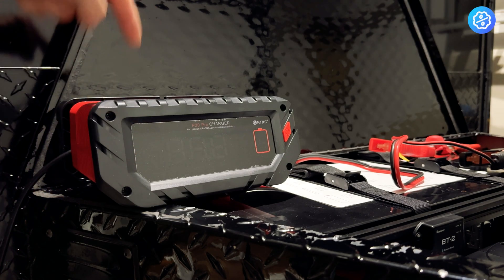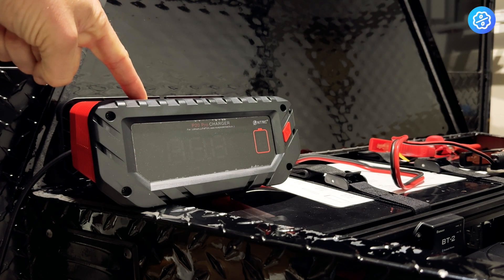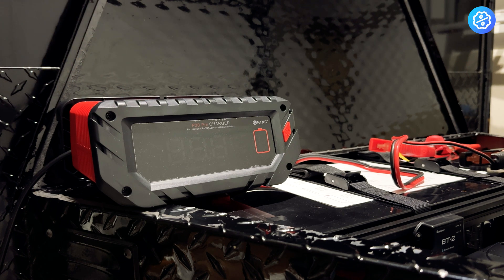This is a video review for this 12 volt, 24 volt battery charger. This is the Pro Max version of this charger. It covers a wide range of batteries.